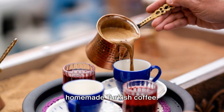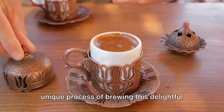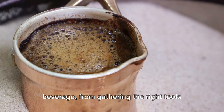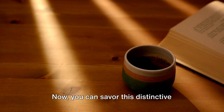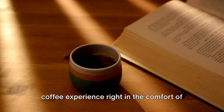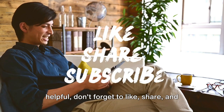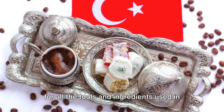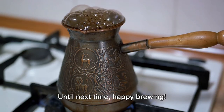Indulge in the rich taste of your homemade Turkish coffee. You've journeyed with us through the unique process of brewing this delightful beverage, from gathering the right tools and ingredients to mastering the perfect brew. Now you can savour this distinctive coffee experience right in the comfort of your own home. If you enjoyed this video and found it helpful, don't forget to like, share, and subscribe to our channel. Check out the links in the description for all the tools and ingredients used in this video. Until next time, happy brewing!